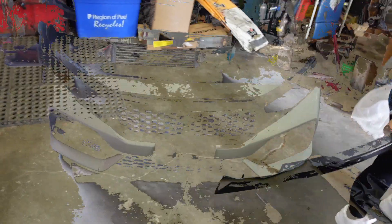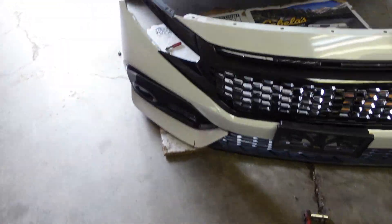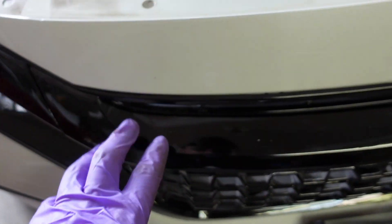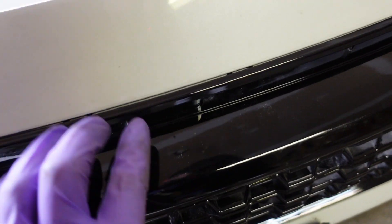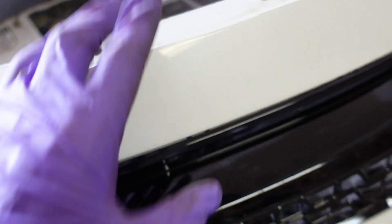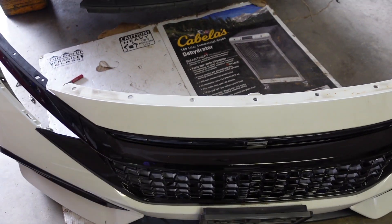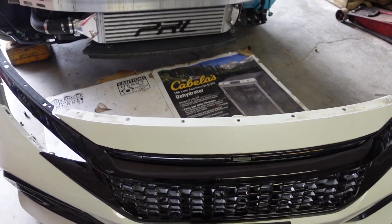Now we shall see if this fits. She's in there! As expected, there's a tiny bit of a gap with the aftermarket grill, which we knew. I did make the holes on the side a bit bigger and it helped it come in a lot more, so that helped out.